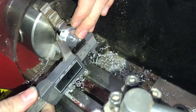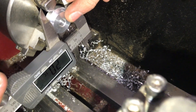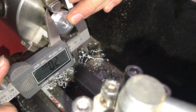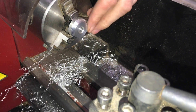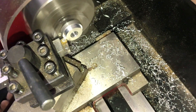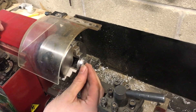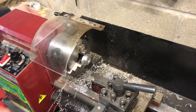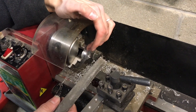I've gone in 90 thousandths so far and I'm reading that I need to go about 0.8 millimeters more, which is about another 30 thousandths. Now I have this down to size, and I'm going to use a file to do some deburring and put a radius on this edge.